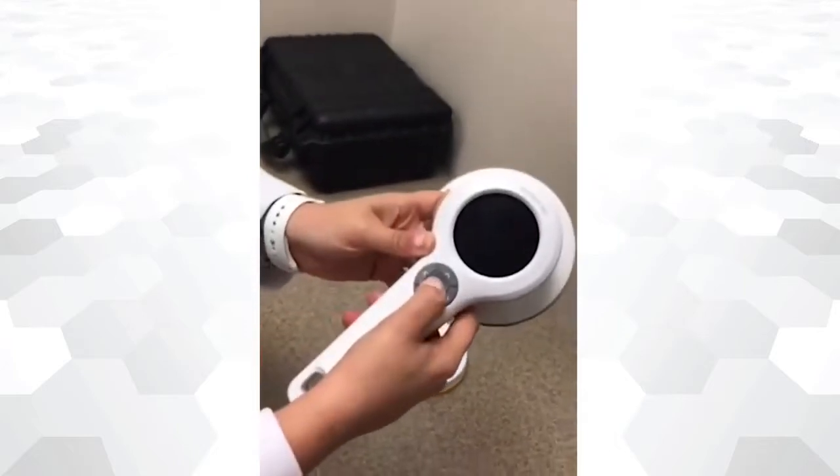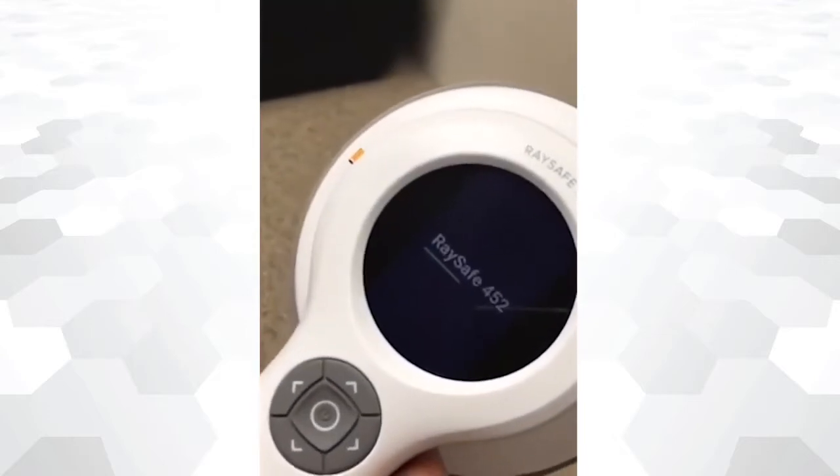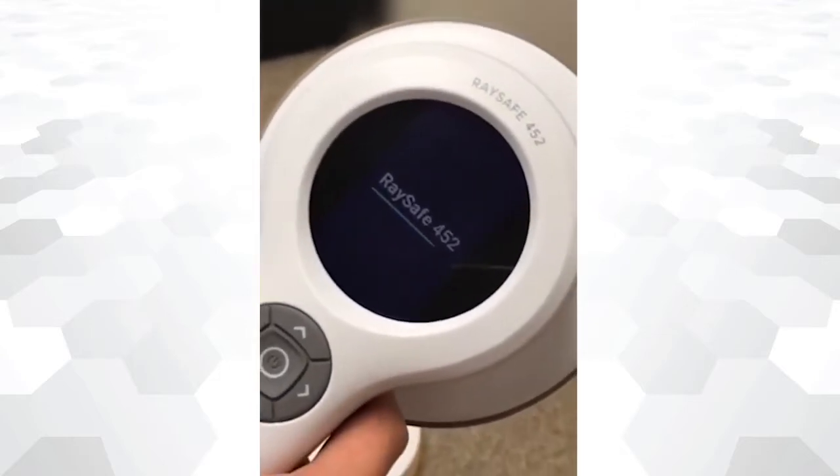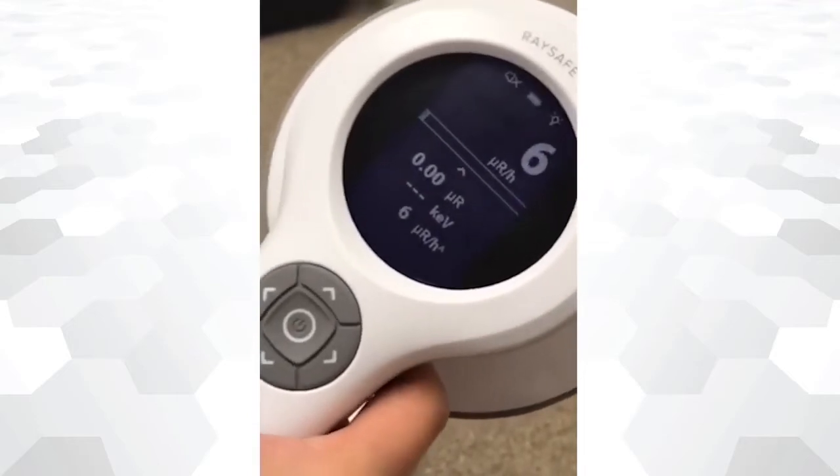The device is now ready to use. To power on, press and hold the center button. The device will take around five seconds to initialize. The main screen is composed of several sections.